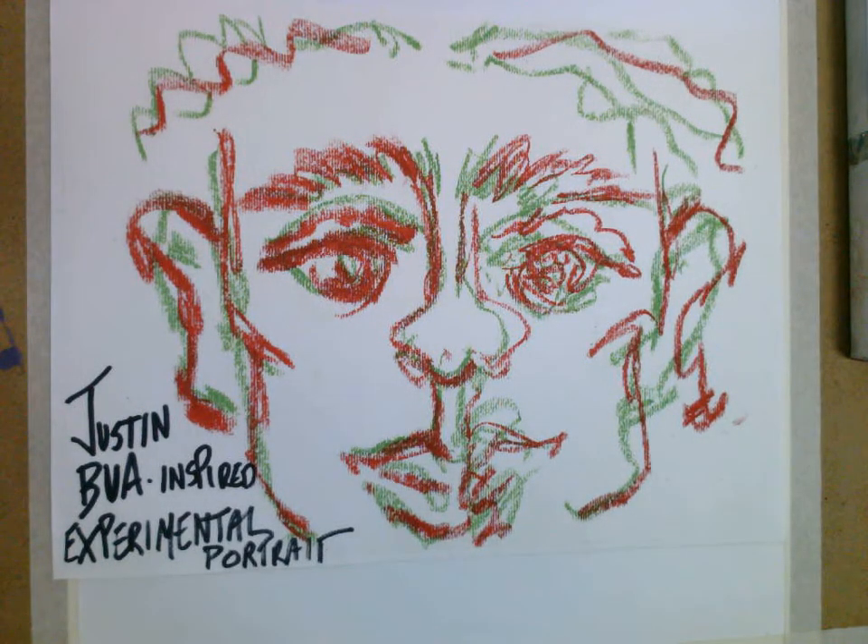This is a very cool experimental drawing technique that I was lucky to learn from Los Angeles artist Justin Bua. He does a really cool thing where he is working with both hands at the same time to create portraits. When Bua is doing this, he's working in charcoal, and that's awesome, and he gets amazing results. He's been doing this for a long time.